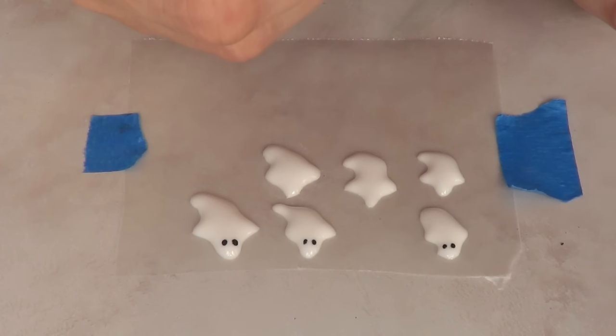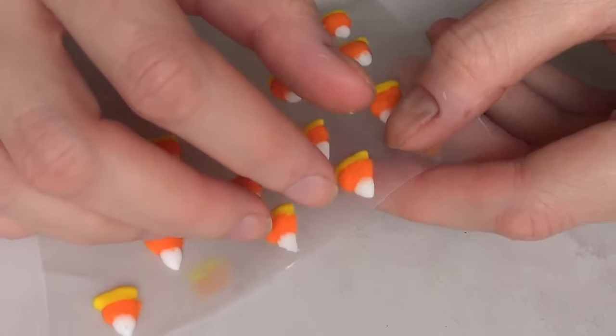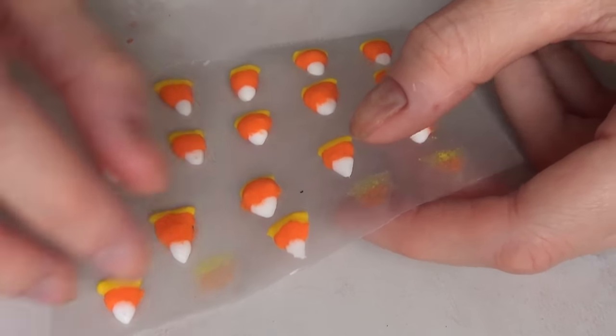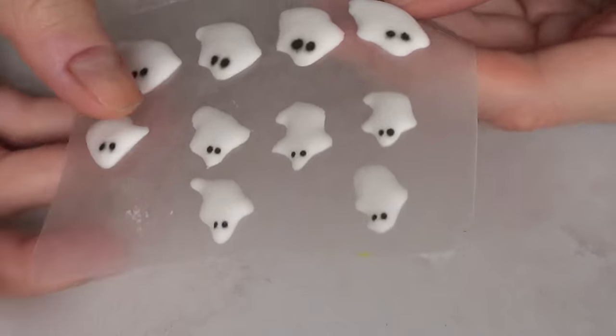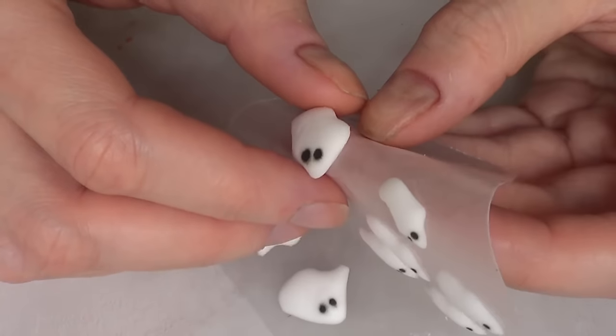Let the whole thing dry and set. It's pretty important to work with the smoothest part on the top of your wax paper — it's going to be much easier to peel off the figure. Once your figures are dry and set, peel them off from the wax paper.